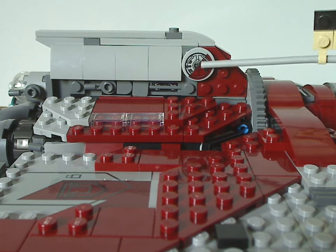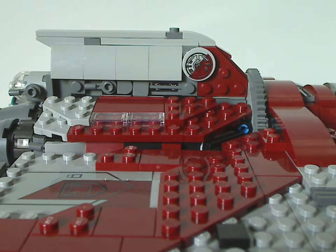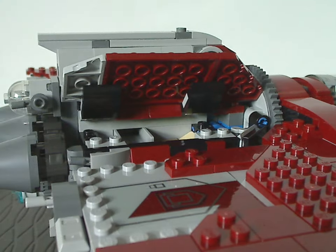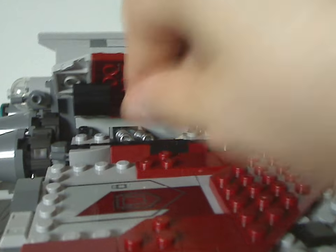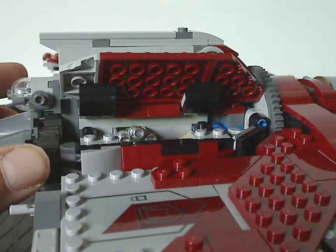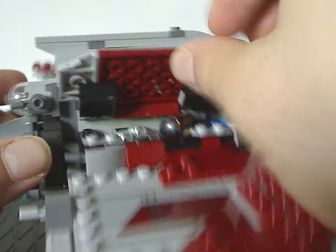There are quite a few stickers in this set. You can lift up a section that reveals a little storage area, where you can store all the lightsabers. There's also an extra spot for Sabine's helmet.